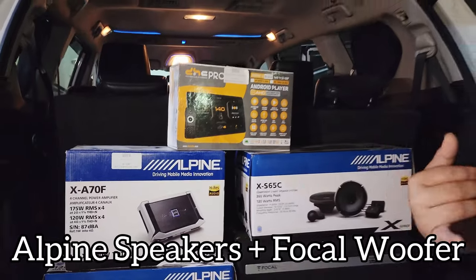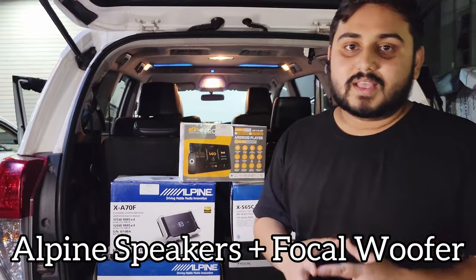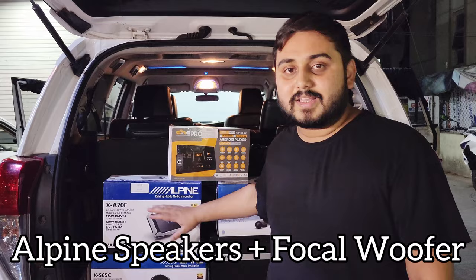We have used wiring kits and cables, and multiple distribution blocks to power the amplifier and the woofer.